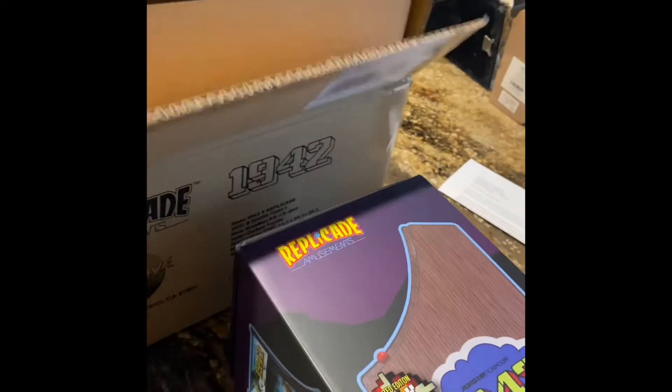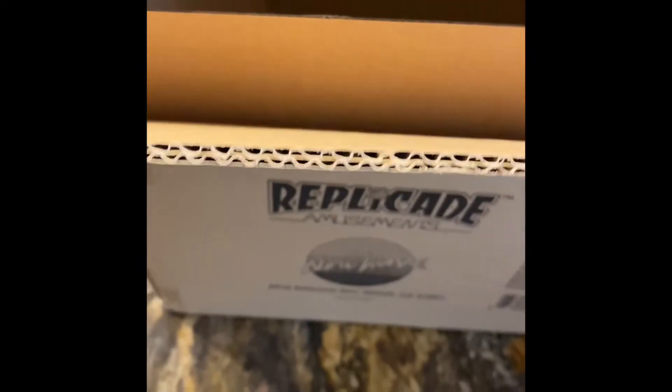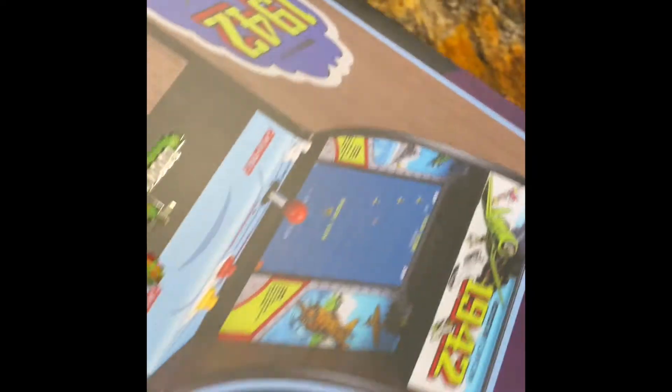This thing is boxed very, very well. You've got a box, literally a box within a box. And then the retail box is in there, nice and safe and snug and wrapped in plastic and very, very nicely packaged, damage-free. They took the time to extra box this thing. The outer box is a double-wall box, and then you've got another single-wall box inside of that.